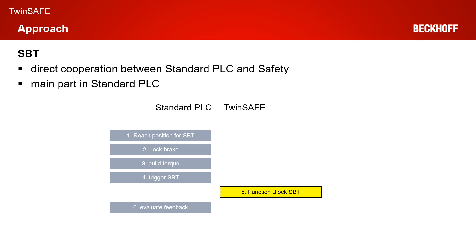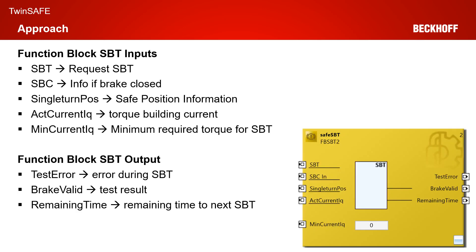The standard PLC has to evaluate the feedback. Within TwinSafe, you have only the function block SBT. The complete SBT functionality within the TwinSafe side is handled by this function block, which has several inputs and outputs for controlling the SBT runs. The first input is the SBT input — the request of an SBT run from, for example, the EL6910 or a standard PLC. We have an SBC-in signal, which is the information about whether the brake is closed. We have a single-turn position input, which is the safe position from the encoder. We have an actual current IQ, which is the torque-building current from the AX8000. And we have a minimum current IQ, which is the minimum required torque for the SBT run.